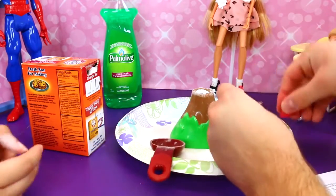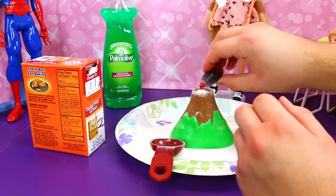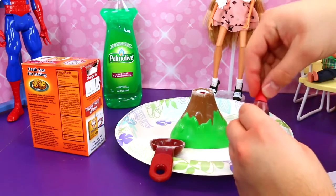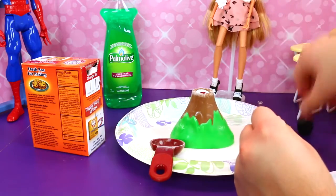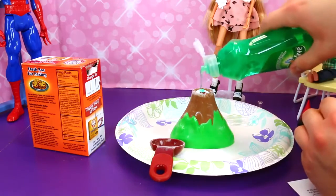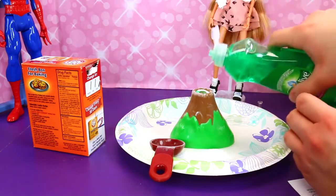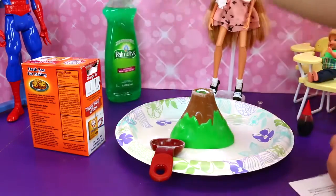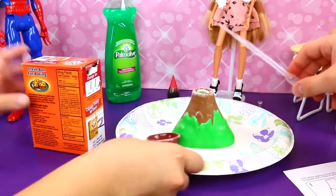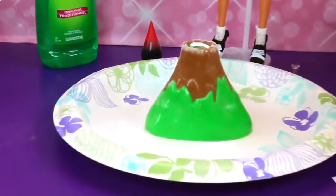And then we get food coloring — we do red because we want it to look like lava. And there's the food coloring. Now dish soap, so this will make it kind of super bubbly — two drops. One, I think that's two drops, that's a big one. That's two drops. And now the vinegar — so we already have our pipette full. Get ready for it to explode.